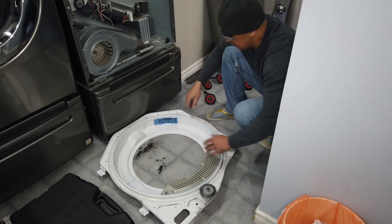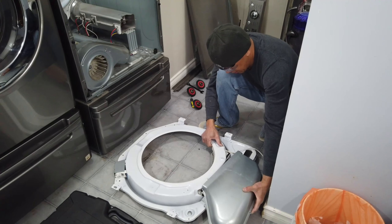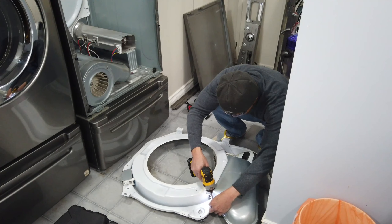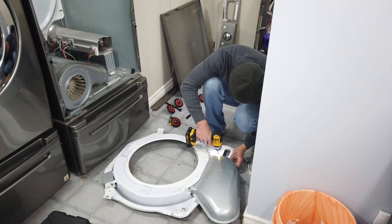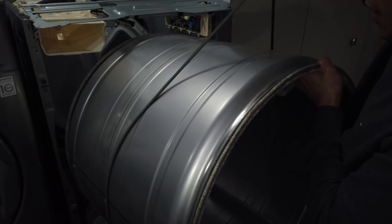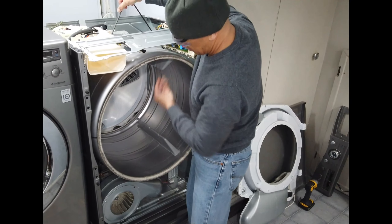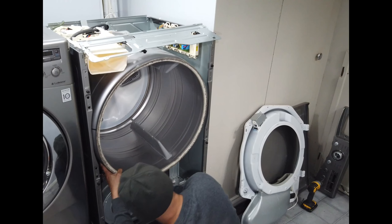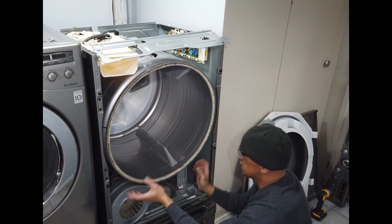Okay, it's done. Now we are going to put the cover back. We put this here. Make sure that the drum roller — the lip or the edge of the drum — the drum roller is already catching the drum.